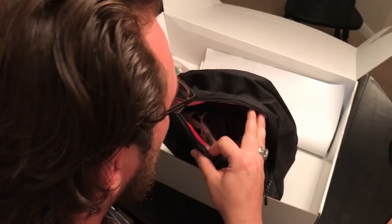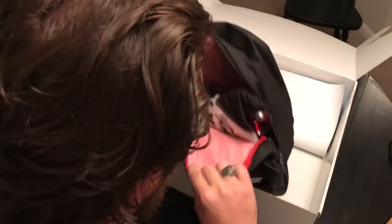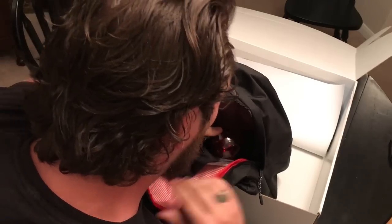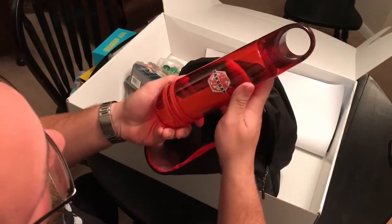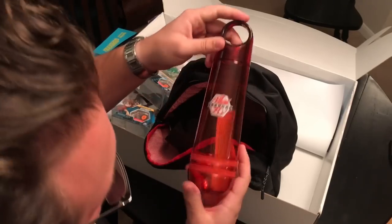Let's open the backpack slowly. What is that? All right, it's not a Bakugan. I got a Bakugan bottle, which is dope because I like bottles.